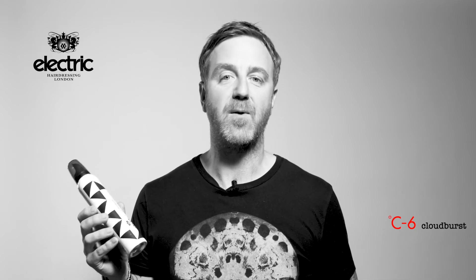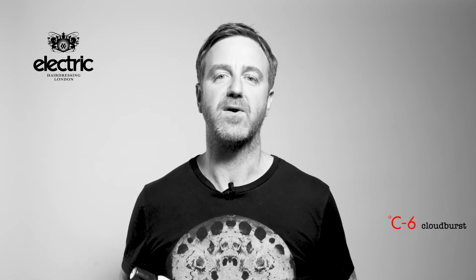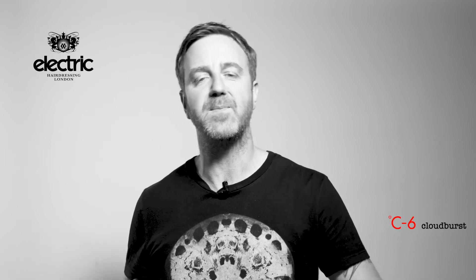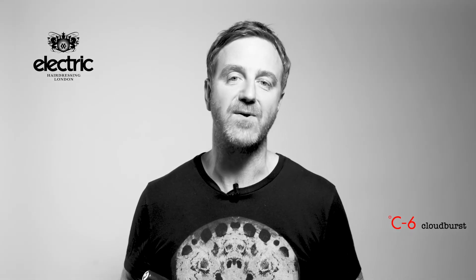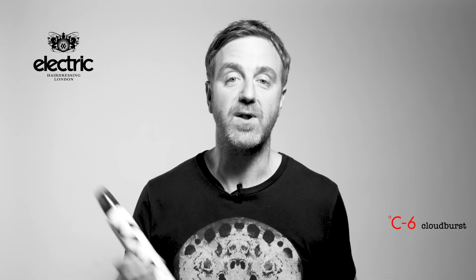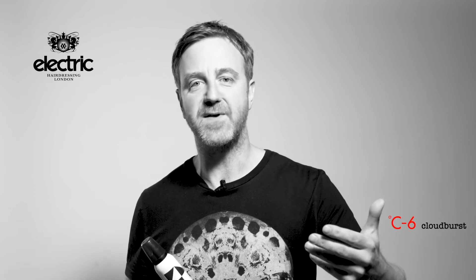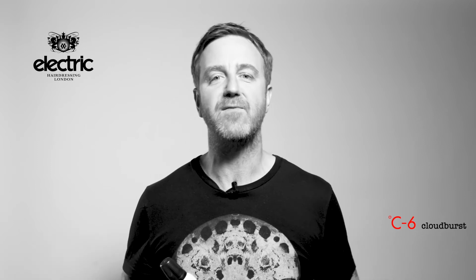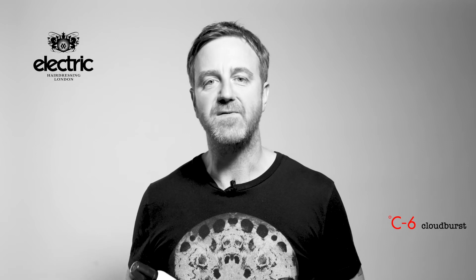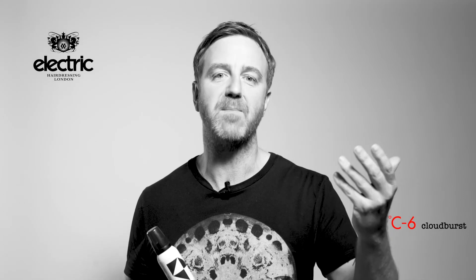The great thing with Cloudburst is we've extensively tested it around the world with a lot of session hairdressers, a lot of red carpet people, and obviously lots of you that work in salons. I truly believe we have one of the best mousses in the world. It completely evaporates, going in with our philosophy where we moisturize the hair rather than stick it together — so if you've got curly hair, you'll get perfect definition and still get maximum shine.